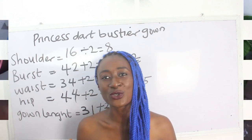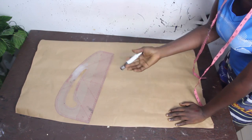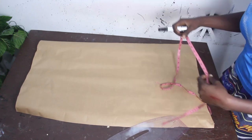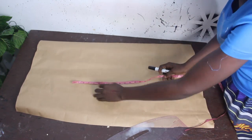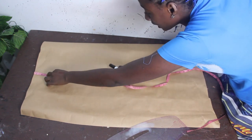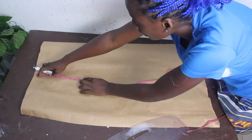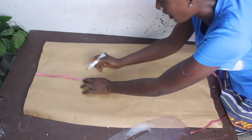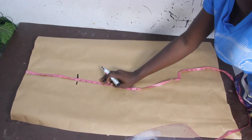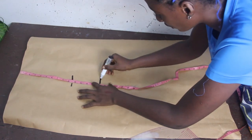The first thing we are going to do is draft a pattern before we transfer to the fabric. We'll go ahead and mark the basic measurements: shoulder to armhole is nine and a half inches, and shoulder to under bust is 14 inches.